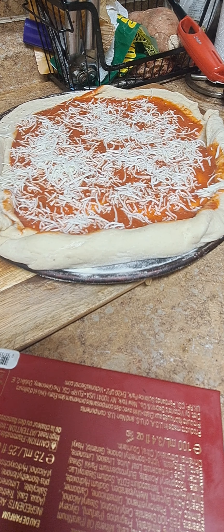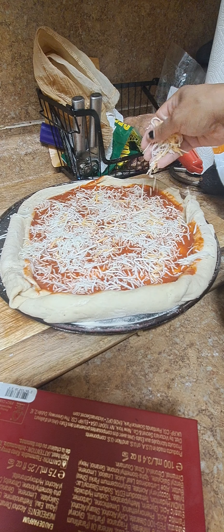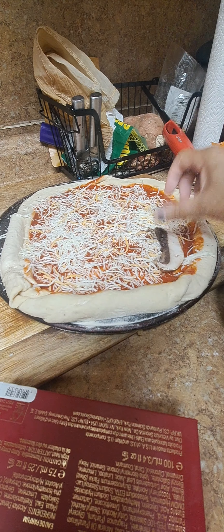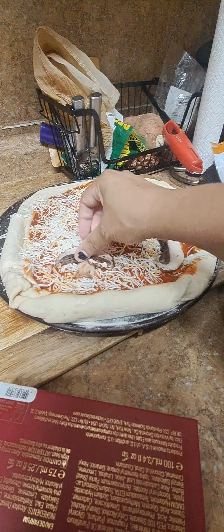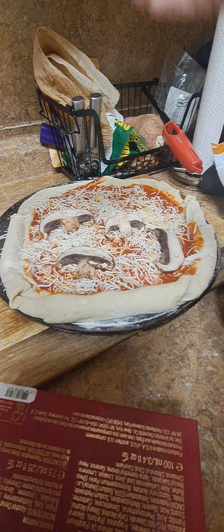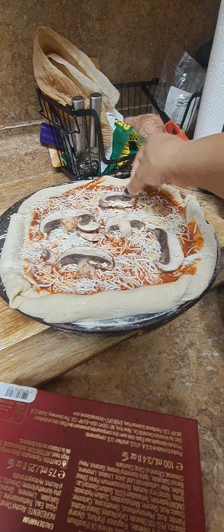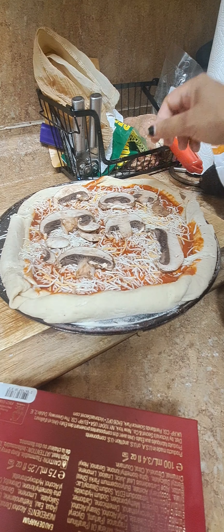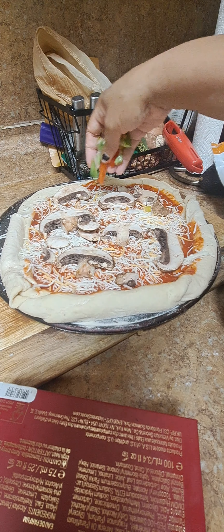We're putting mozzarella cheese on there, and then we're doing this Mexican cheese blend or something. Now we're going to put our mushrooms on here, y'all. Yes, that's how we're doing it — we're putting it one by one. We've just been making sure our family time is more important than social media time.